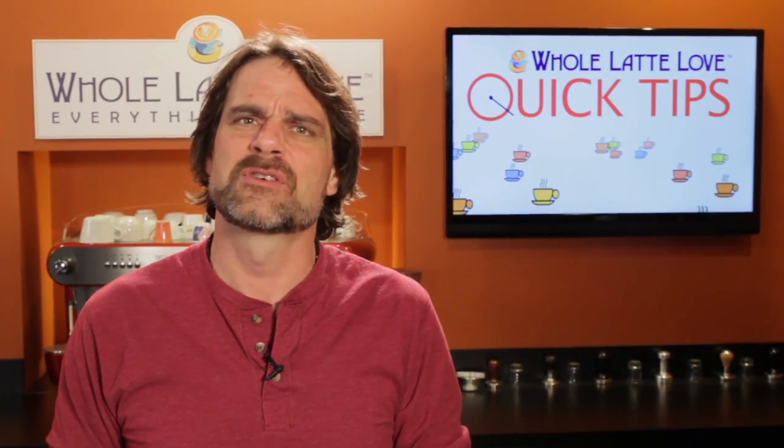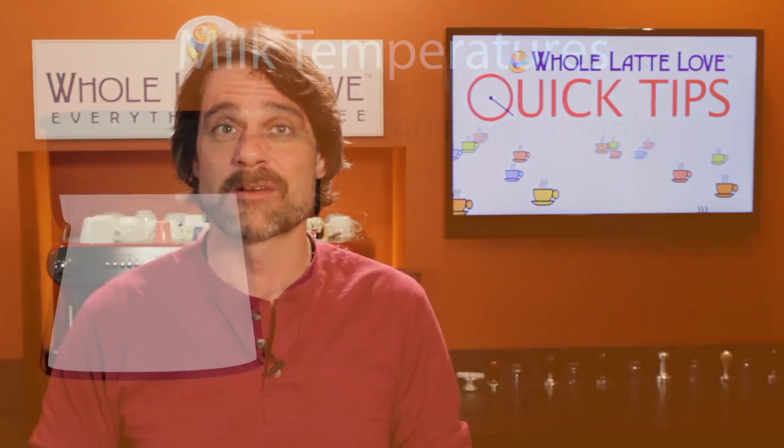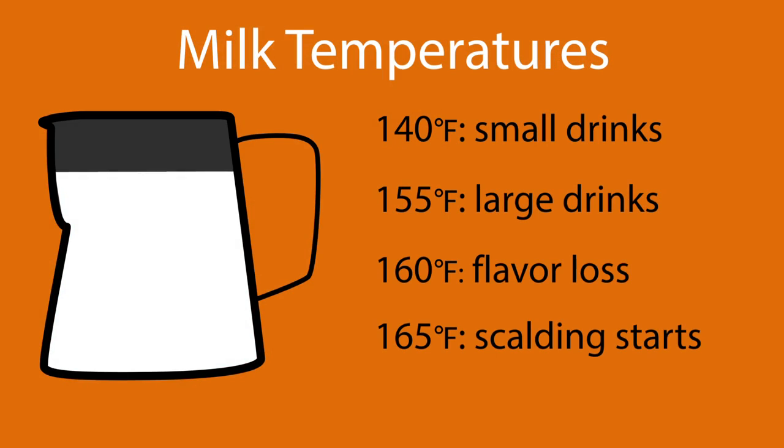So what's a good temperature to steam to? Well, there's personal preference involved, but general consensus is 140 to 155 degrees for optimal sweetness.